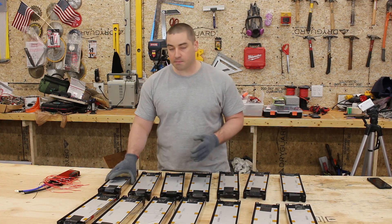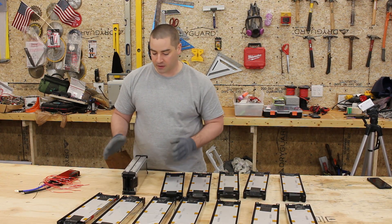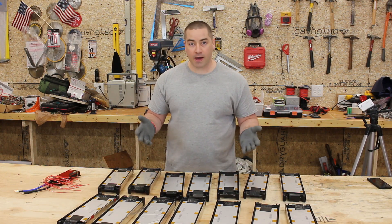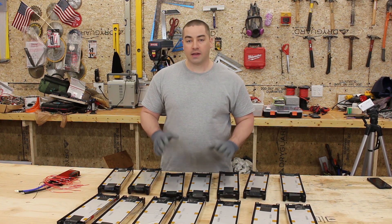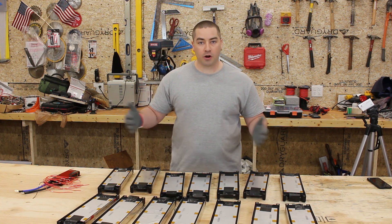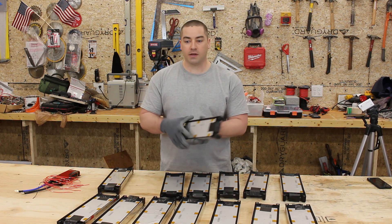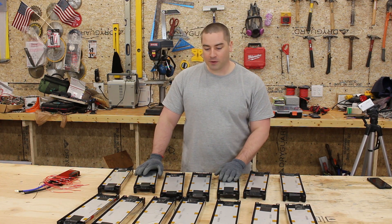They also sell these in modules — 10S and 8S modules — where the modules group together with bus bars connecting the tabs already. Battery Hookup took any larger modules that had some kind of damage and broke them apart, selling the individual cell groups like this. The larger 10S or 8S modules are 3P, but these module packs are arranged in 2P, so each one is 2P. We're going to create a 2P 14S battery — at least that's my hope.